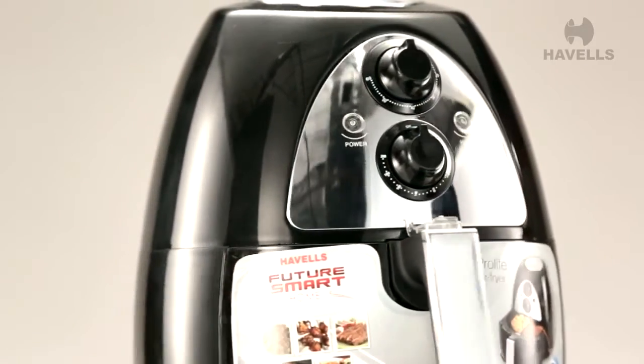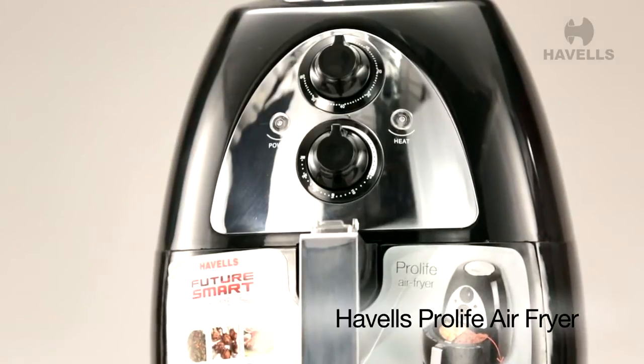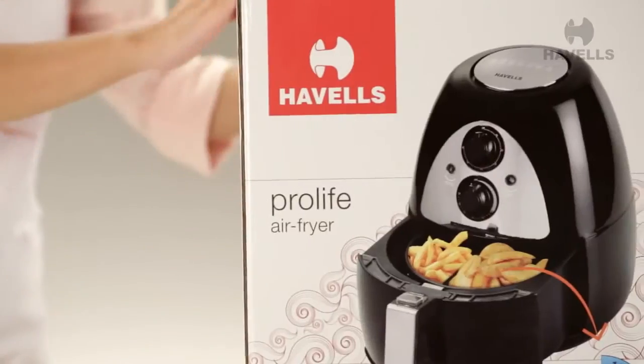Welcome everyone. Today we present Havel's beautiful air fryer, Pro-Life. Can't wait to get my hands on it, so let's get started.